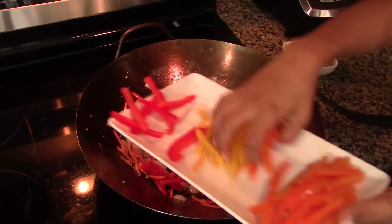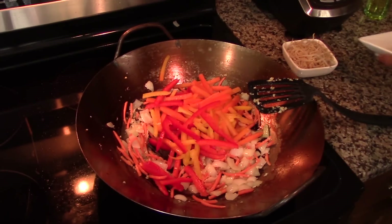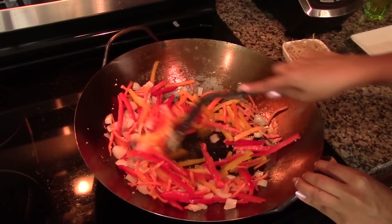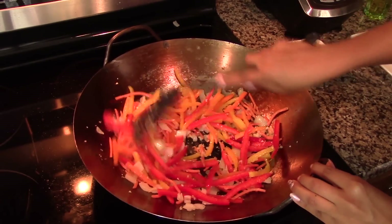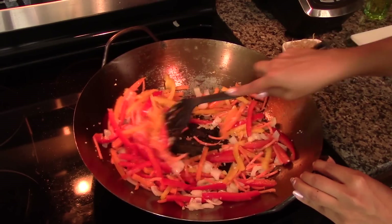Add in the bell peppers and stir-fry for about two minutes or until the vegetables reach your desired texture. I like my vegetables nice and crisp, so I only cook them for about two minutes. If you want them softer, feel free to cook them for about four minutes instead.